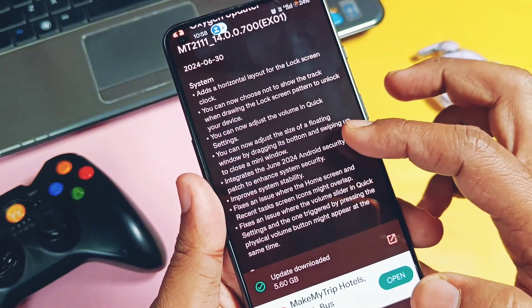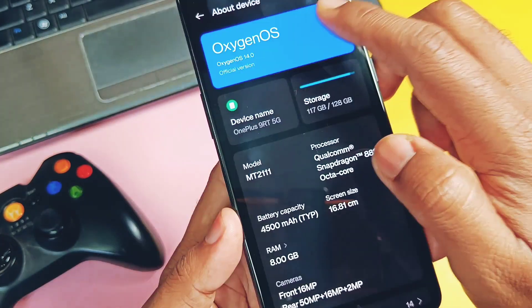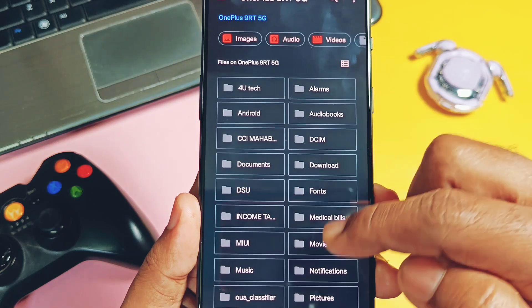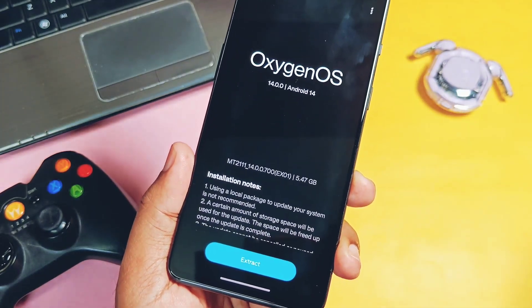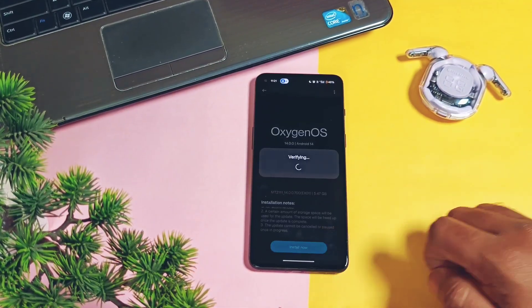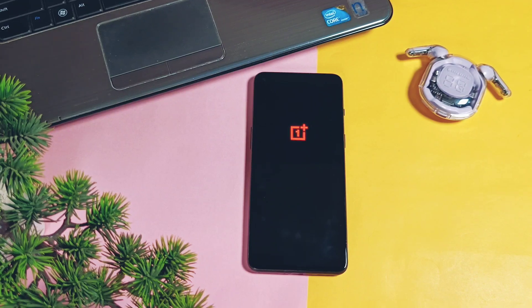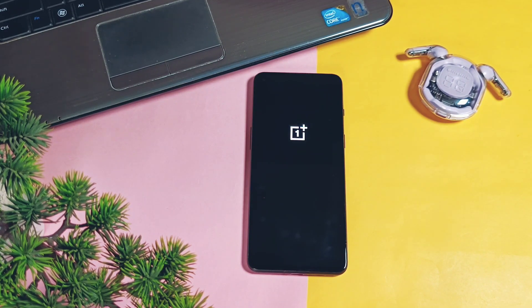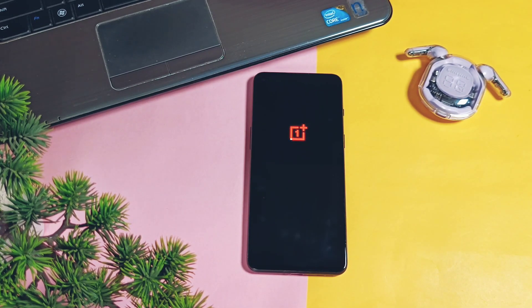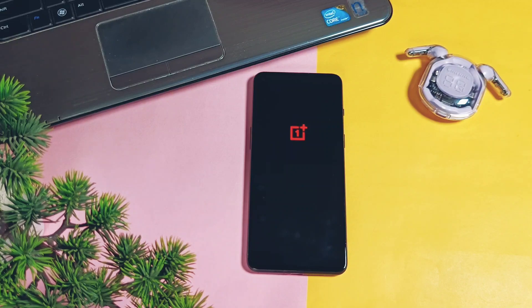Once the download is completed, you will find this update file under the root of the storage. To install this update, go to the stock OxygenOS updater available under the settings. Tap the three-dot menu on the top left corner, choose local install, and select the newly downloaded file. The system will extract the file and installation will begin. If you are on OxygenOS EX01 V600 or any OxygenOS 14 version, you can download this update via this application and flash it manually as shown. The flashing process will take 10 to 15 minutes.